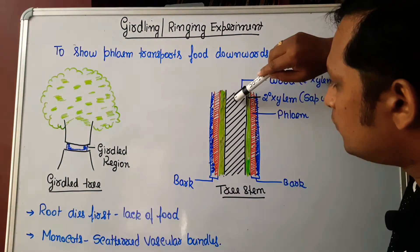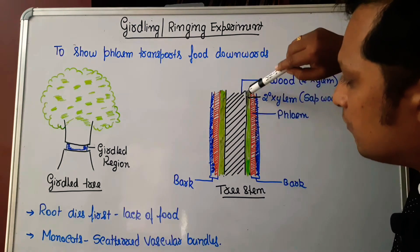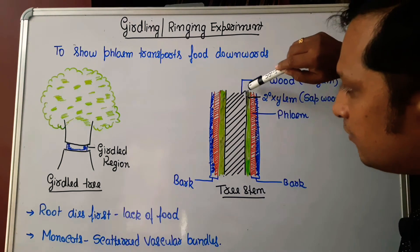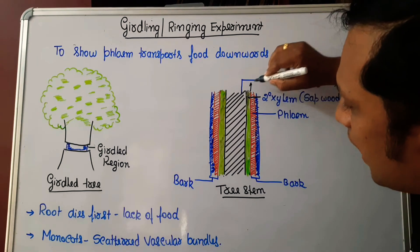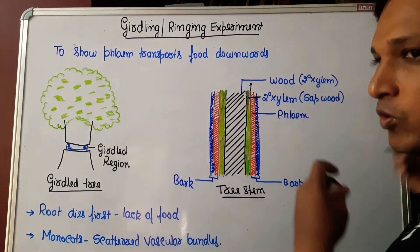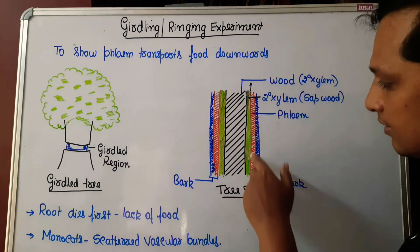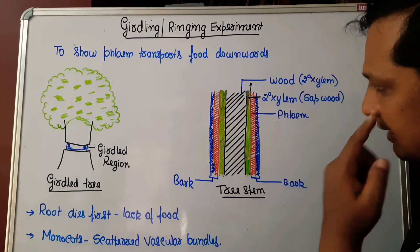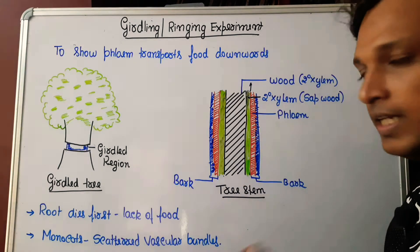The hard wood is surrounded by another layer of secondary xylem called sap wood, which is responsible for conducting water. Water transport is always upwards, that is from root to stem — it cannot transport downwards. The green colored region represents the xylem involved in conduction; the hard wood is not involved in conduction.